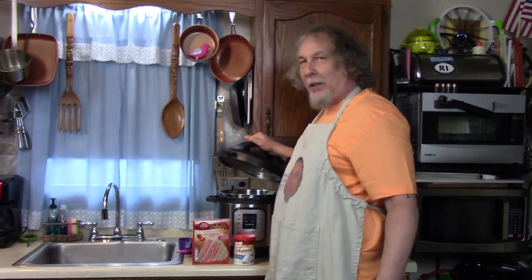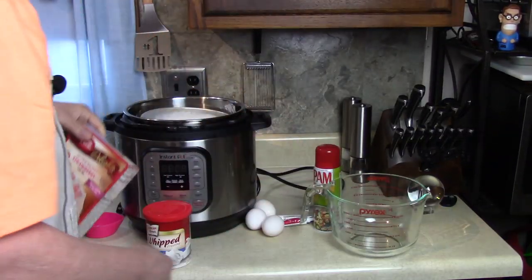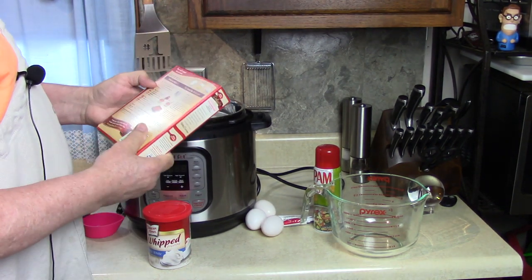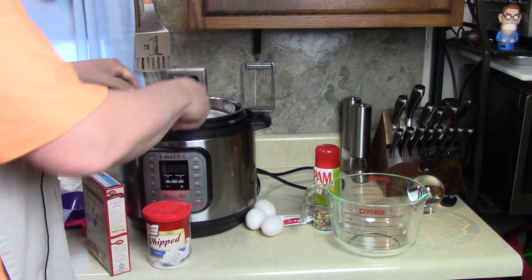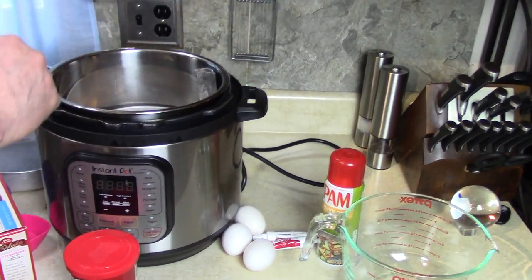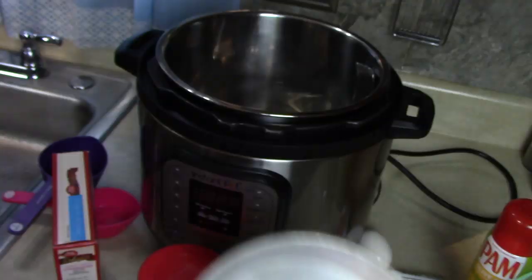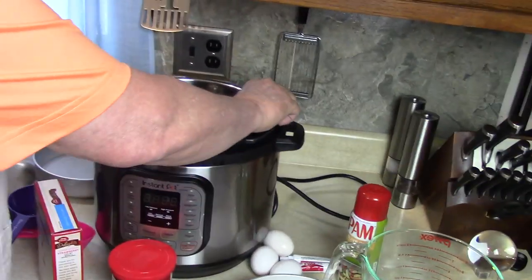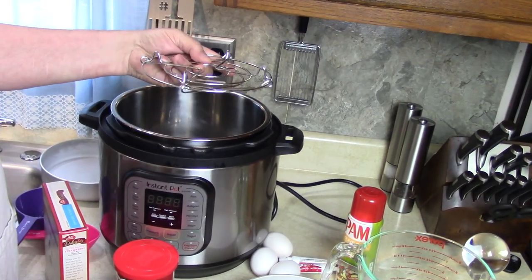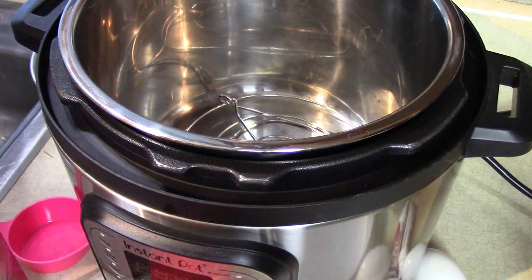I got my instant pot pressure cooker. You can make it in any pressure cooker that you have. I'm gonna follow the directions on the cake mix, which calls for one cup of water, half a cup of vegetable oil, and three eggs. I have two 8-inch cake pans and a foil sling that I made to lift it out. I have a small rack or trivet on the bottom, and I'm just gonna add two cups of water.